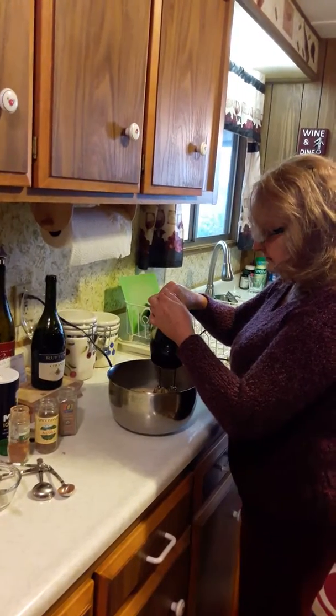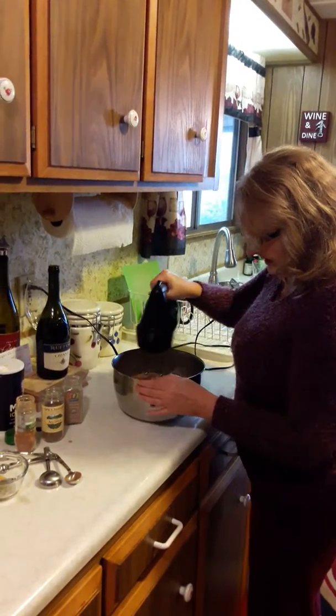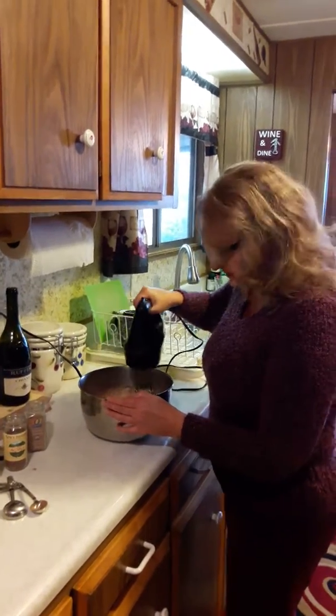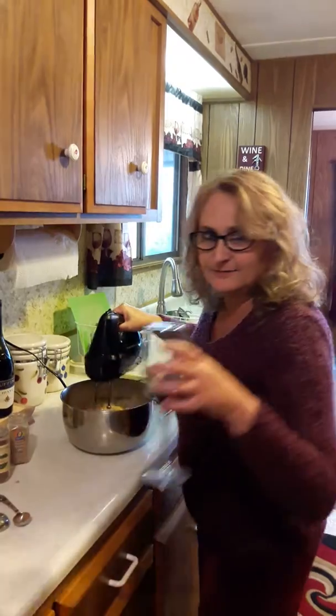We're gonna mix it up real well with the hand mixer so everything is nice and smooth. While this is happening, I'll have some wine.